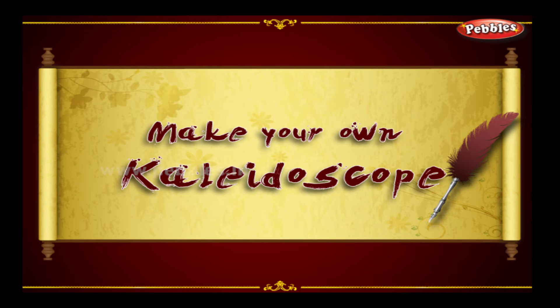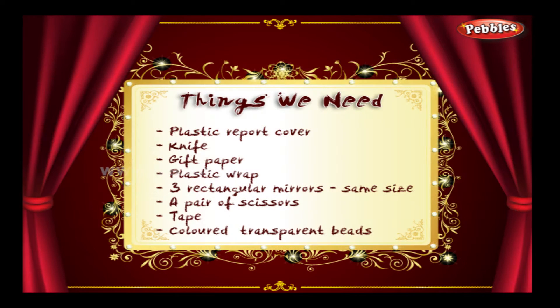Make your own Kaleidoscope. The things we need: plastic report cover, art utility knife, gift paper, plastic wrap, three rectangular mirrors of the same size, a pair of scissors, tape, and coloured transparent beads.